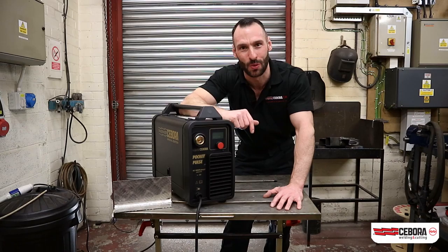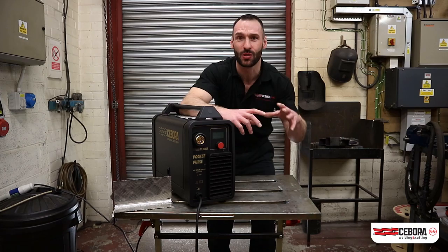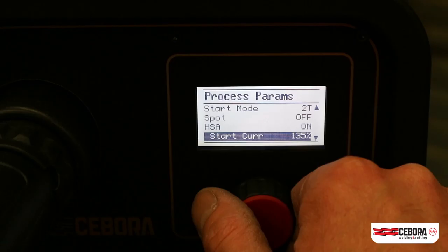My name's Barry and this is a Sibora Pocket Pulse 180. The Pocket Pulse 180 from Sibora is an inverter synergic pulse MIG welding machine. Its single-phase 230V input means it's incredibly efficient, lightweight and portable, and can be used in on-site applications as well as workshop applications. It can be used as a hobbyist machine and it can also be used in those professional and semi-professional applications.